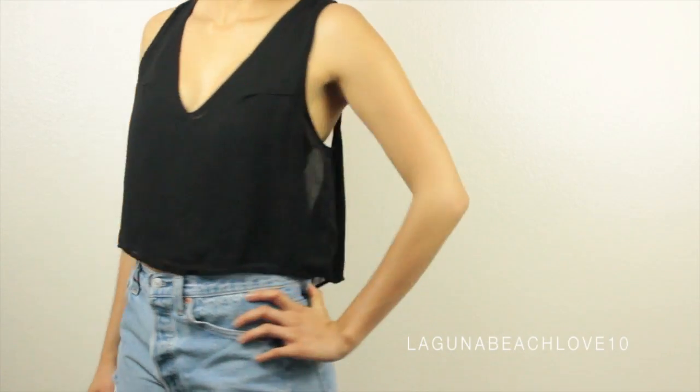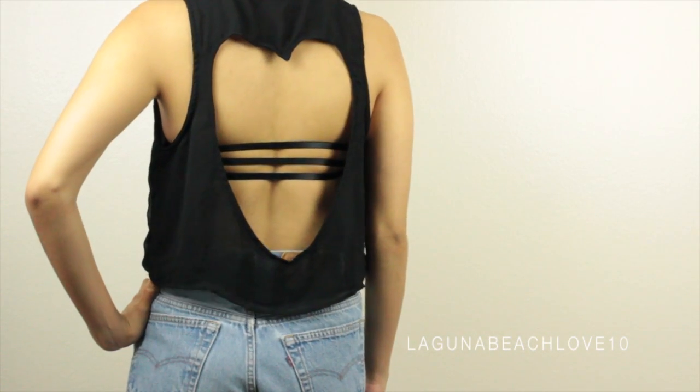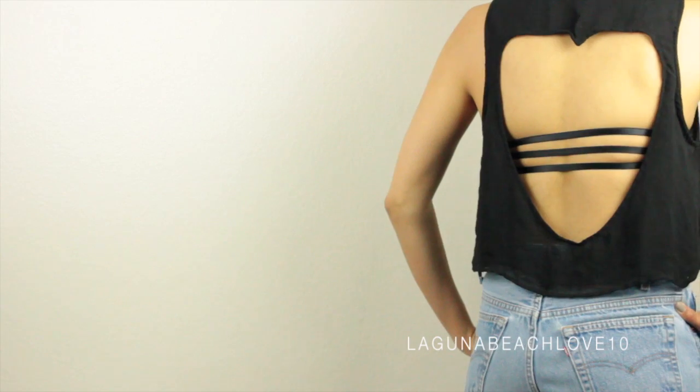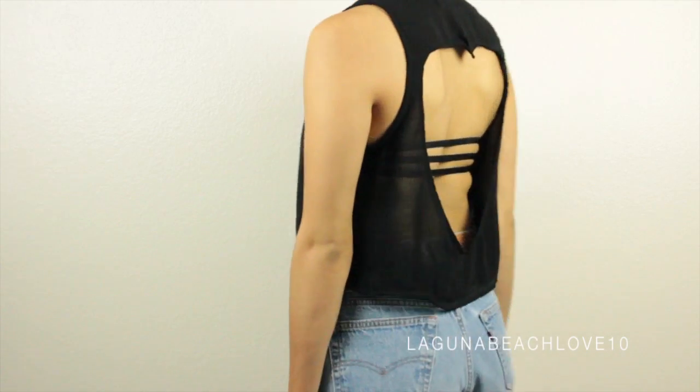Hi guys, today's DIY is going to be on this awesome strappy back bra, similar to ones you would see at stores like Brandy Melville, only this one offers the support and padding of an actual bra, so it's great to wear with backless tops. I hope you guys enjoy this and let's jump right into it.